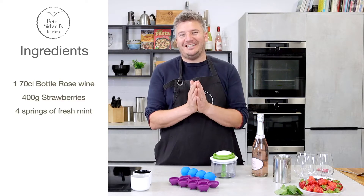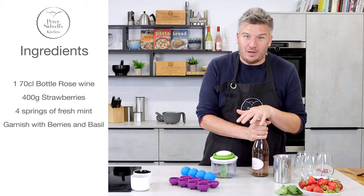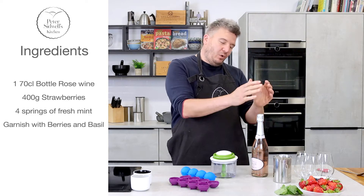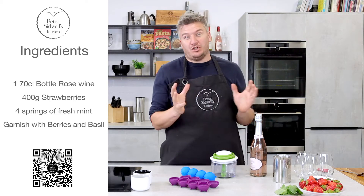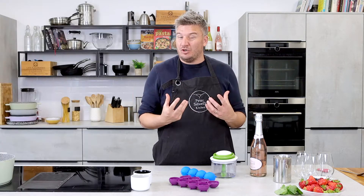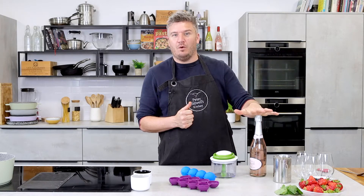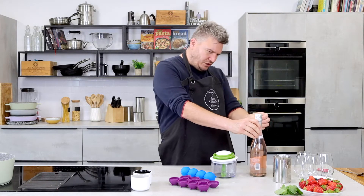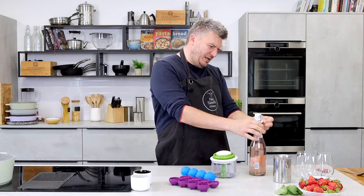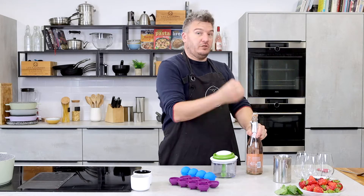Time for another recipe using strawberries. I thought I would create a delicious drink — I found this lovely sparkling rosé. We're going to freeze the rosé and blend it up with strawberries to make what I would call a frappe, a slushy-type drink. We're going to use strawberries, basil, and rosé wine. First thing we need to do is get our rosé frozen — I've already frozen some, which is handy.